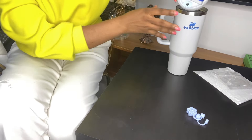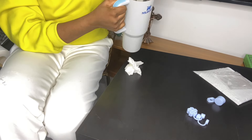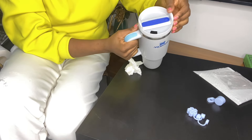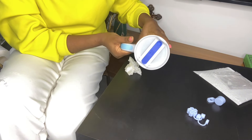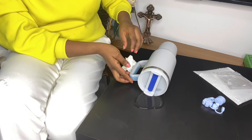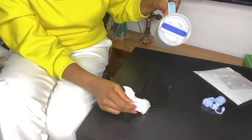Now let's try using this cup without the stopper. Do you see that? It has a whole lot of leakage - a whole lot of leakage!